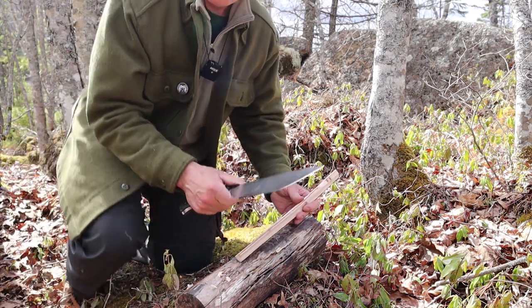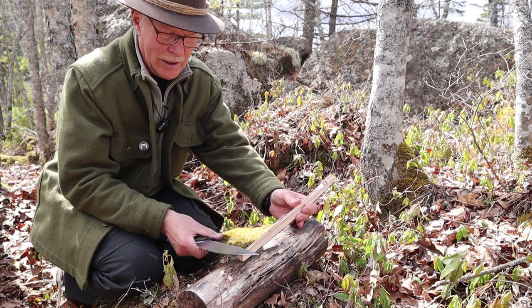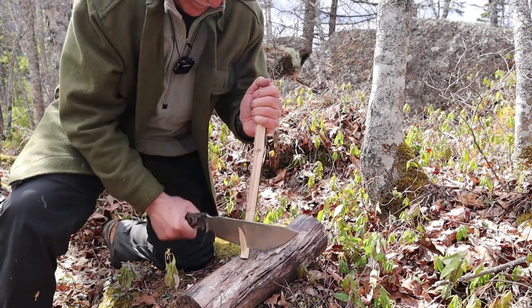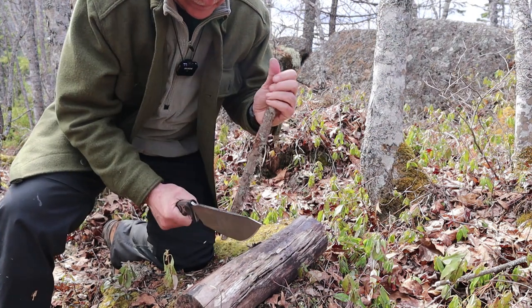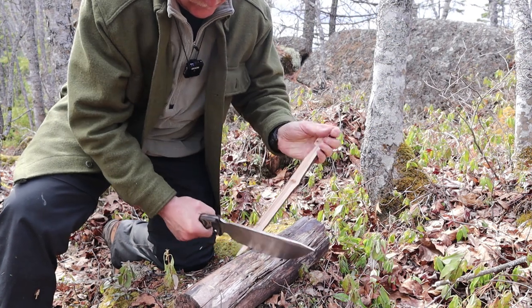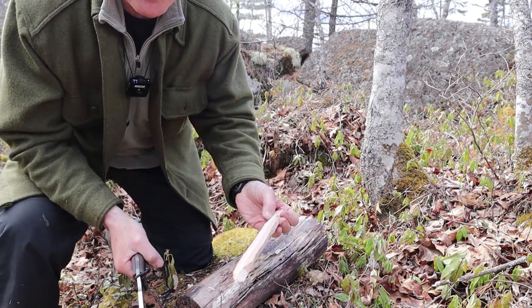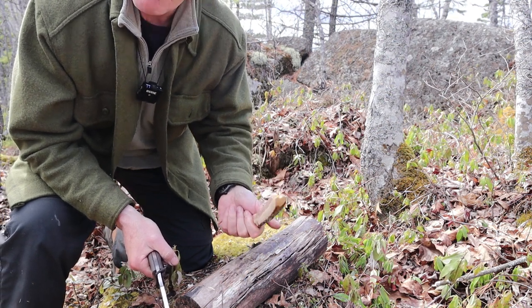Normally I use my knives in reverse grip for chest lever when putting a point on a tent peg. It doesn't quite make sense to do that with this knife — what makes sense is to use it for chopping. Actually had a point and cut it off by mistake. So yeah, the easier way to make a tent peg with a big knife like this is to chop the point in. How about feather sticking? Let's see if we can approximate a feather stick.